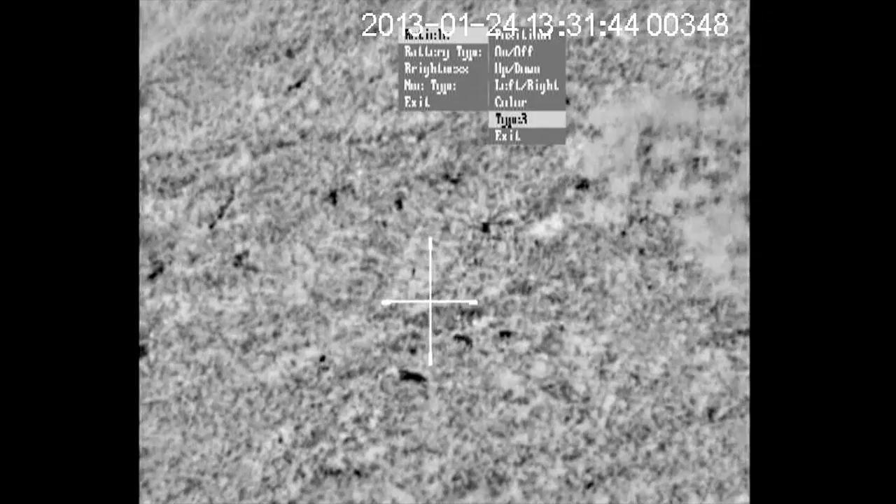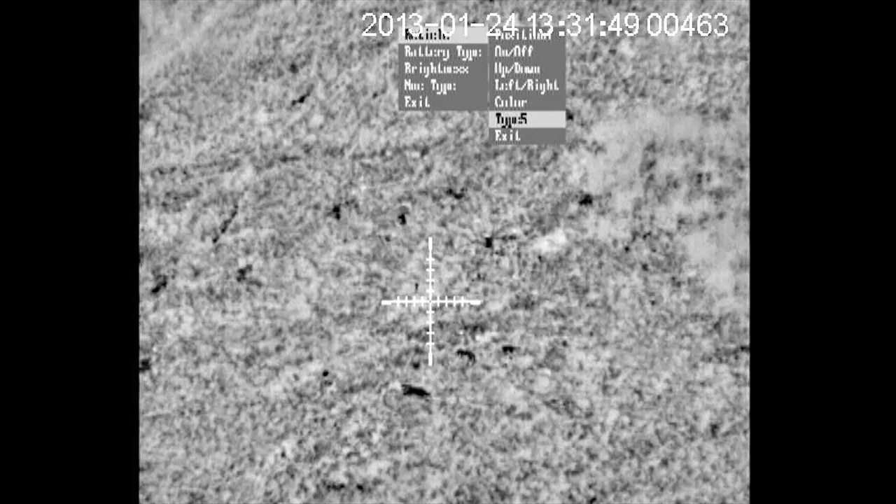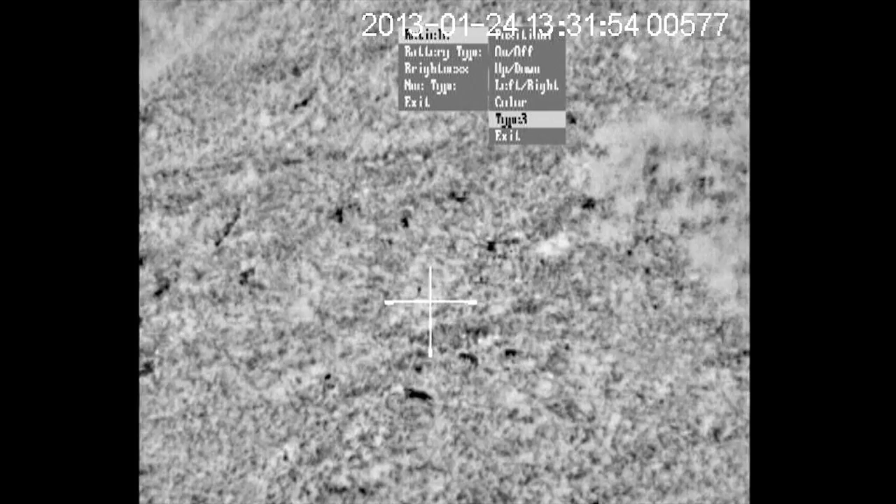Your next option is the actual crosshair type. You do have a variety of different crosshairs to choose from and that's really down to personal preference. Then lastly, exit and you're back out to where you started. And that is really all there is to this scope — it's not overly complicated to use.